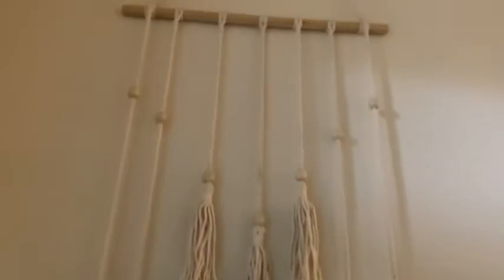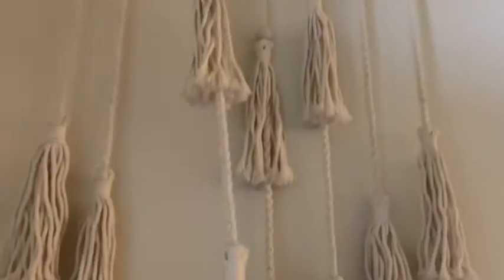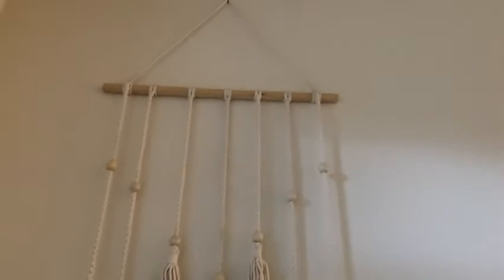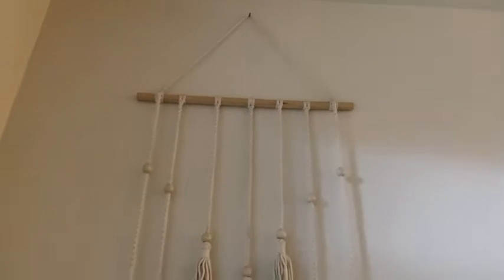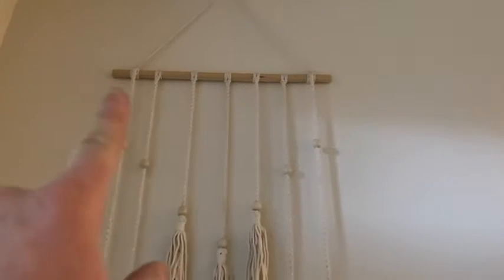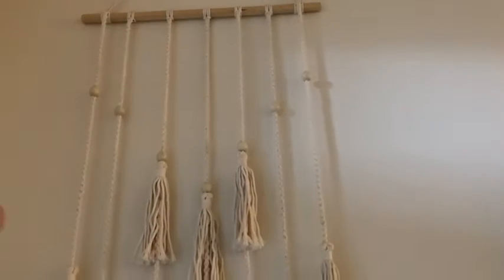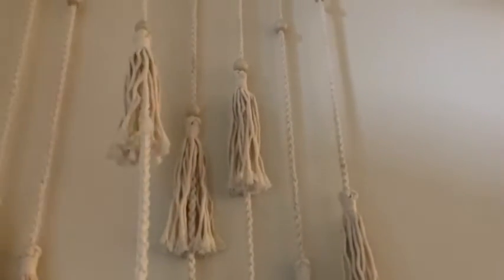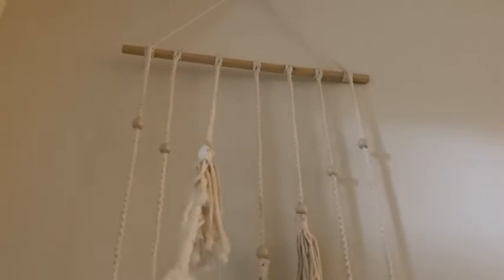Let me just give you a closer look here at the quality. Really simple. What we're going to do with this — one thing you can do, and this is one of the reasons we have it — is we're going to take pictures and hang them from the wood that you see up there with clothespins, which is a really fun thing to do. It looks good.